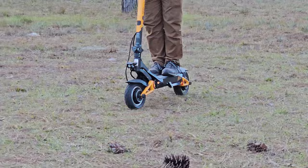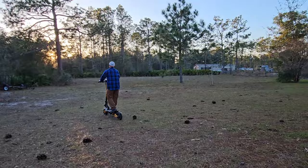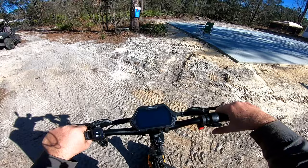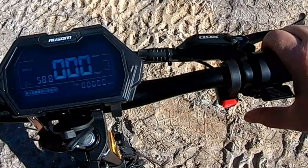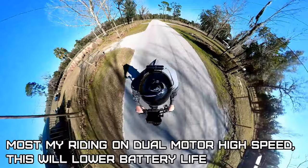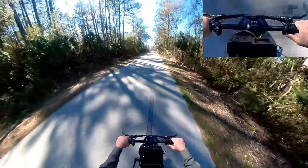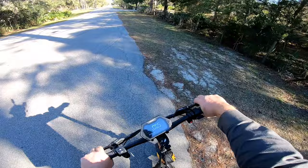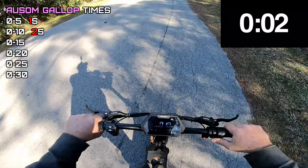Pop a wheelie! This thing rips — when you punch it you hear it going. You had the front tire off the pavement. It'll burn out on pavement while you're taking off. Let's take this baby for a ride — make sure we're on dual. Yeah, this thing cruises right along — 34, 35 miles per hour.